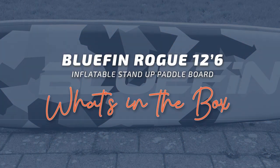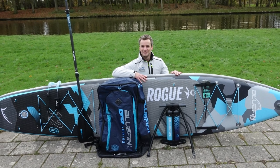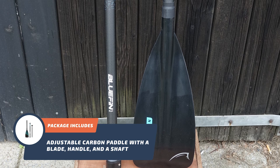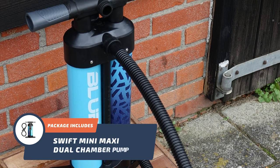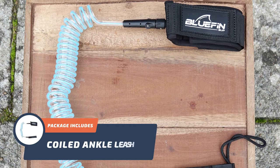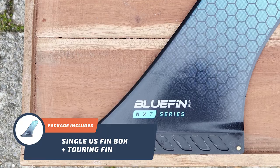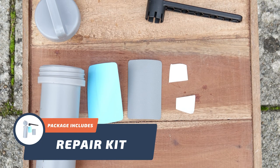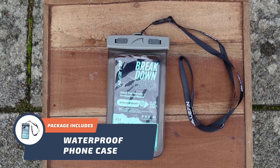Now let's see what's inside the box. When you purchase the Bluefin Rogue 12-6, it comes with an adjustable carbon paddle with a blade, handle and a shaft. A Swift Mini Maxi dual chamber pump. It also has a coiled ankle leash. A single US fin box plus a touring fin. A repair kit with patches and visibility stickers. Included is a waterproof phone case that suits all phones, so you can capture photos and videos worry-free.